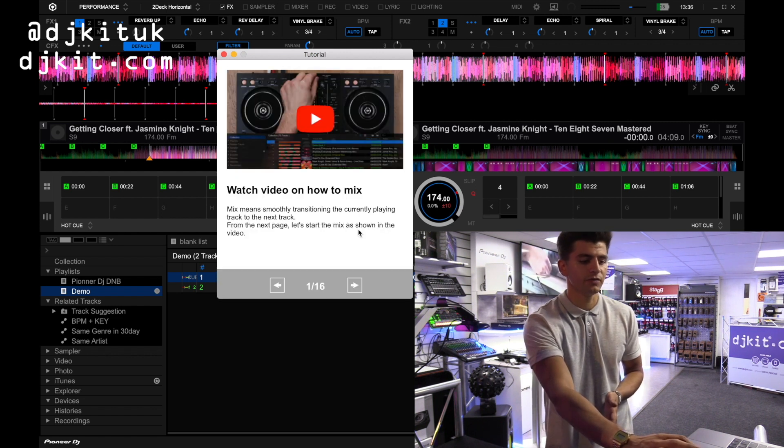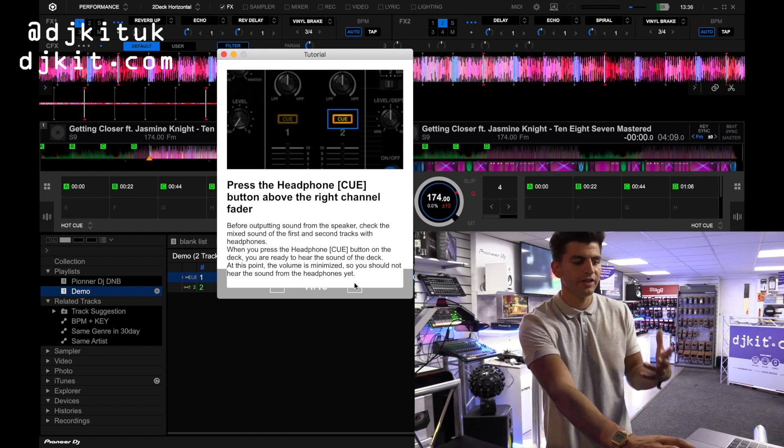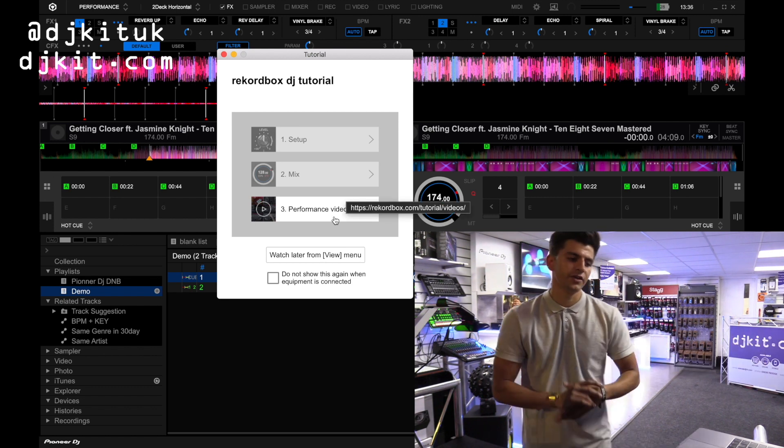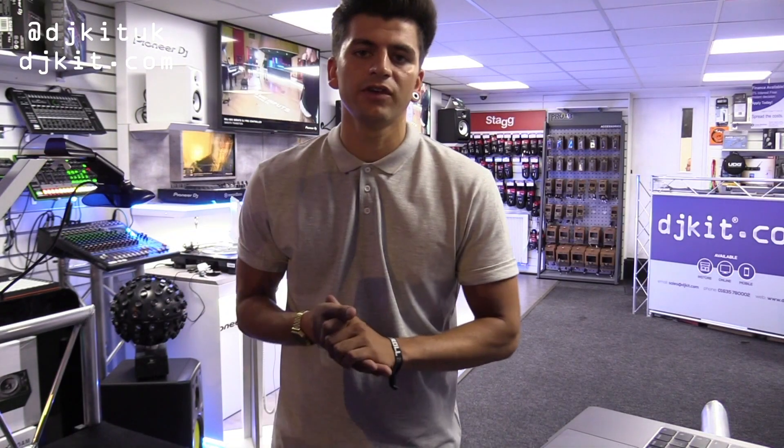We then have a mix section which shows you how you would mix one tune to another, but also the different features that you'd be looking at when mixing. And last but not least, we have a performance video that is there for you to watch if you would like. Let's go in and have a look at the unit itself.